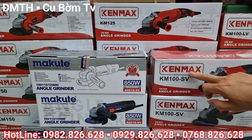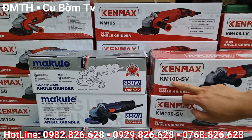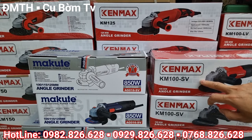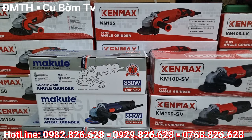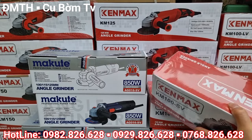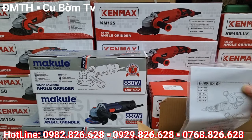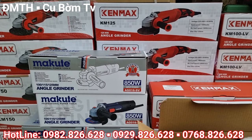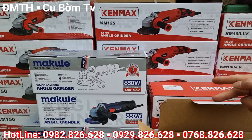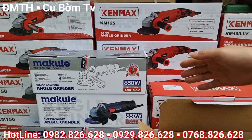Mẫu đầu tiên mà em nhắc đến là máy mài Kenmark có mã là KM100SV — gọi đơn giản hơn thì nó là máy mài chỉnh tốc công tác trượt. Bây giờ em sẽ bóc cái sản phẩm này ra để giới thiệu trực tiếp đến toàn thể các bác. Em đã bóc sẵn cái hộp của con mài chỉnh tốc KM100SV ra rồi nhé.